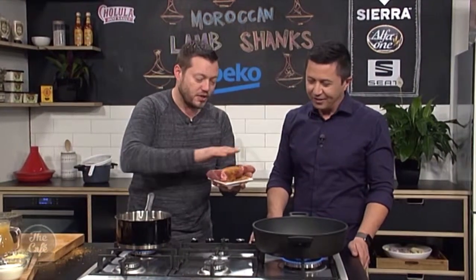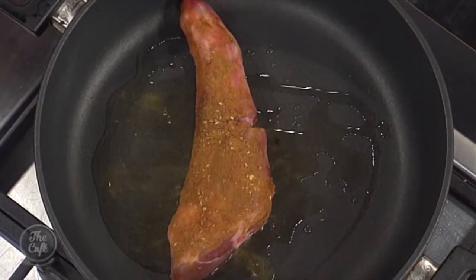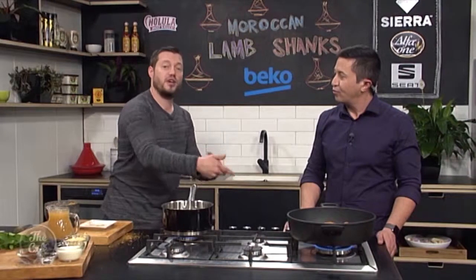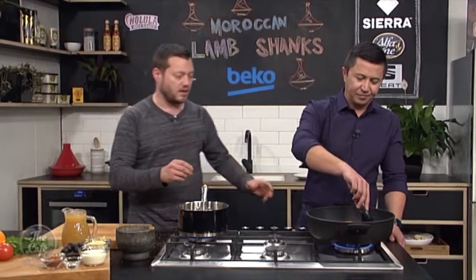Get the lamb shanks with the spice mix and just rub it all over — you can massage it in. Then we're gonna start sealing off. We haven't toasted the spices first because they're gonna release as they go.